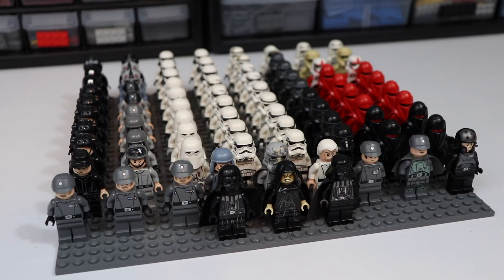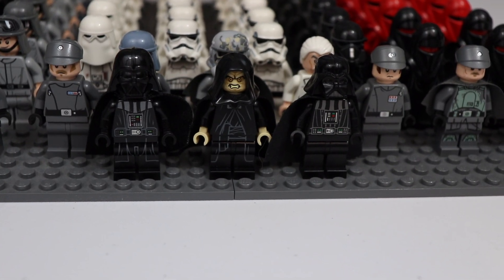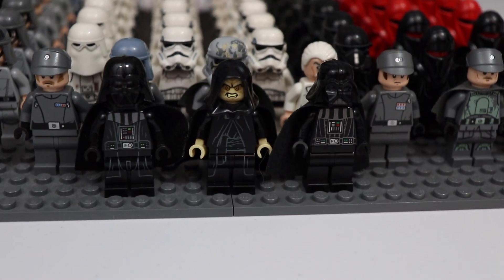This army consists of a total of 84 minifigures, which isn't the biggest upgrade since my last army video, which was over a year ago where I had 65 minifigures. So about 20 minifigures in a year isn't the best, but I still made some progress nonetheless. I'm going to go ahead and start at the very front of the army.